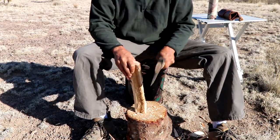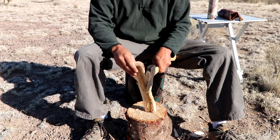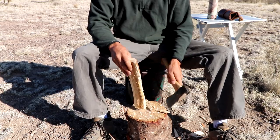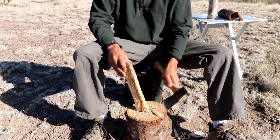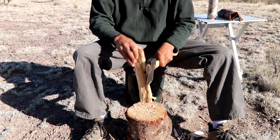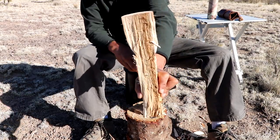Another technique that works really well: get the axe into the wood a little bit and then just pound through — that gives you a little bit more control. We're working our way towards the spoon blank.